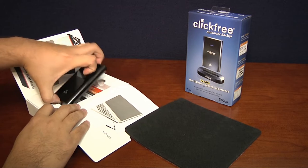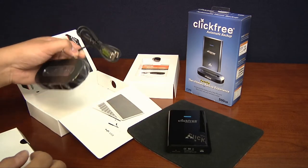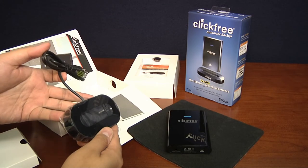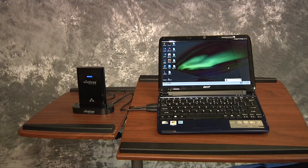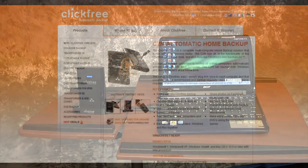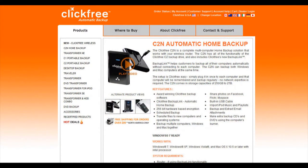Opening the package reveals the drive and a docking station. Like its predecessor, the C2N is designed to give you no-click backup capabilities and is compatible with Windows XP, Vista, and Windows 7, as well as with Mac OS X 10.5 and higher.